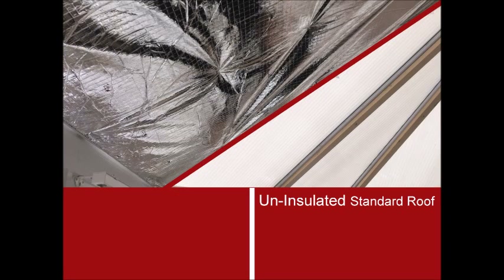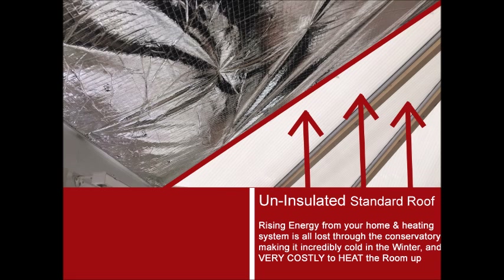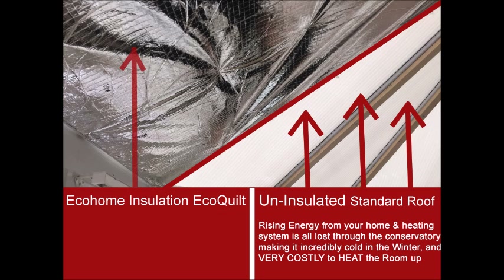A standard, uninsulated conservatory roof has a very poor performance on heat retention, allowing the rising energy from your home and heating system to be lost very easily, making your conservatory incredibly cold in the winter and very costly to heat the room up.